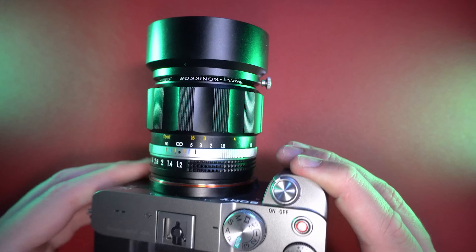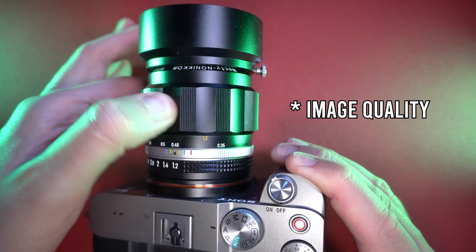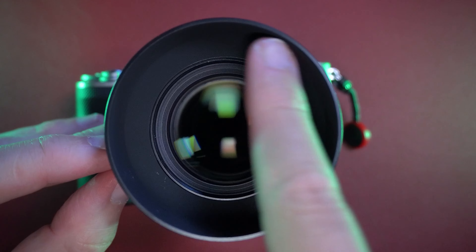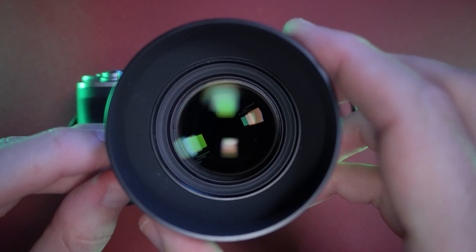Another tidbit that impressed me is that you have a real infinity point — I've tested this lens at f8 and also at f1.2 at infinity and it was good. I really love that you have a true infinity point. Also, the aperture ring clicks are nice and you can't accidentally bump the aperture ring.